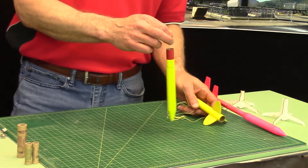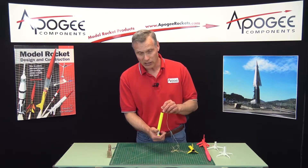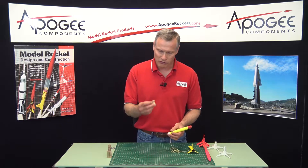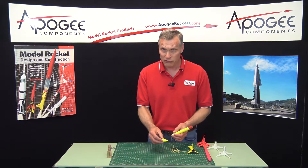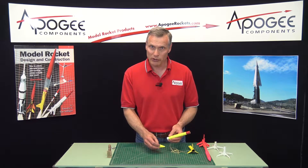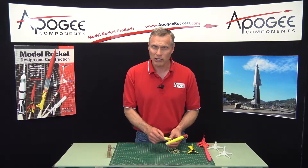I would highly recommend a parachute. The reason is this payload is kind of heavy and it's going to come down fast — it's possible for the nose cone to get crushed. This is a very lightweight nose cone, so if you want to reuse it, use a parachute. If reusability is not your primary concern, go with a streamer, which is a little bit lighter.